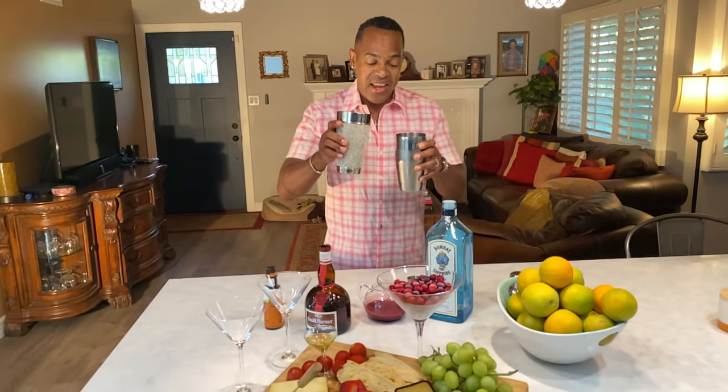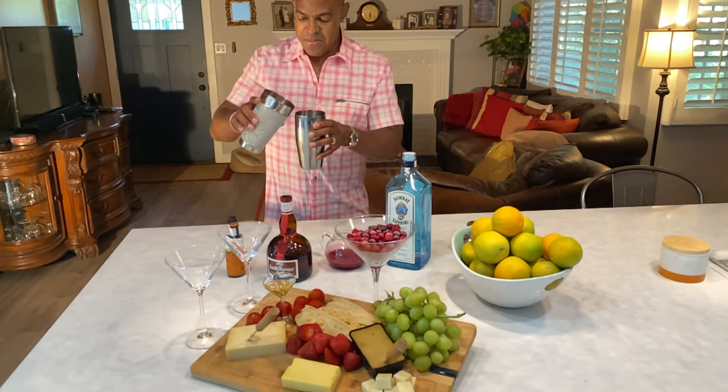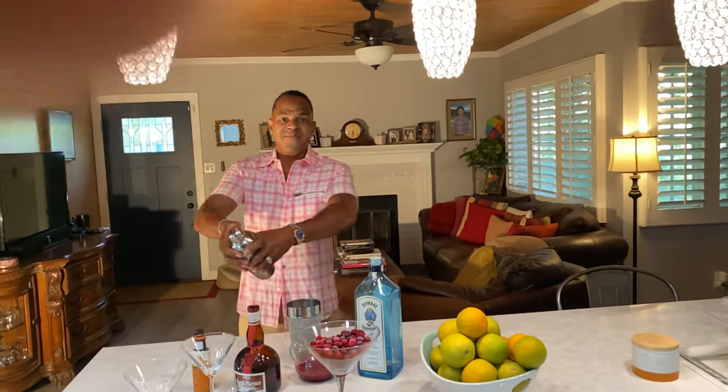Go ahead, take your martini and pour it into your shaker. Cap that off — and what time is it? Shake this baby up.